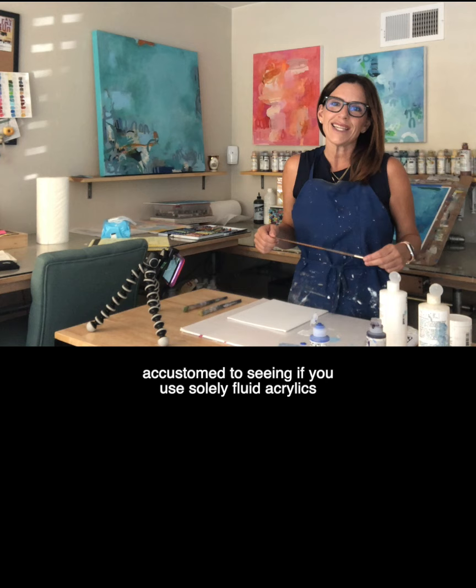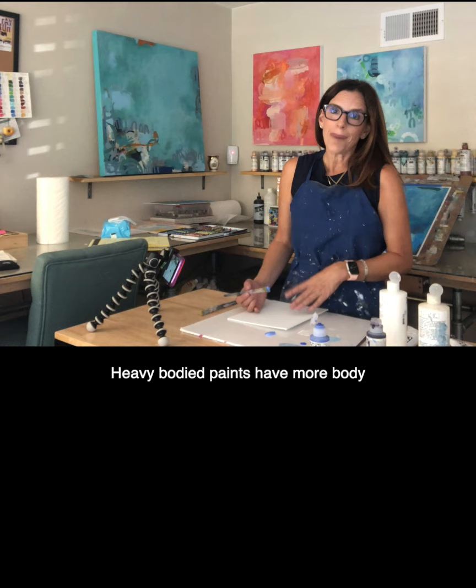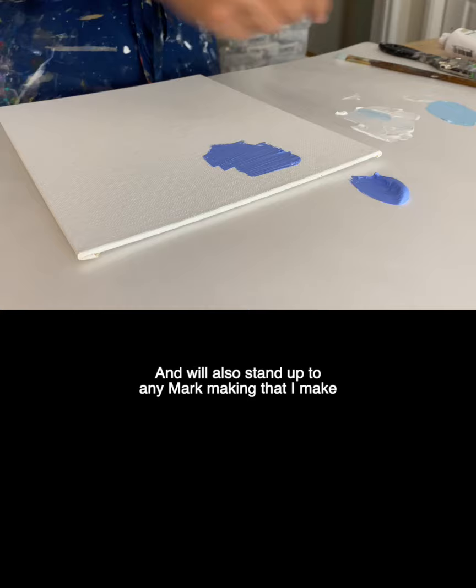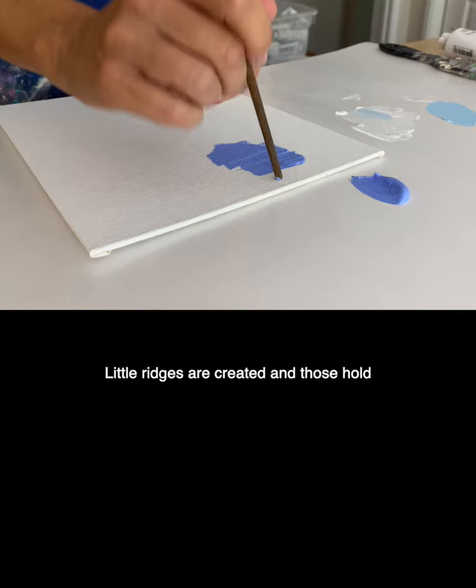Heavy body paints have more body than their fluid counterparts. Take a look at the way this purple moves across the canvas. You can see that it holds my brush texture really well and will also stand up to any mark making that I make inside the paint. Little ridges are created and those hold through till the upper layers of the painting.